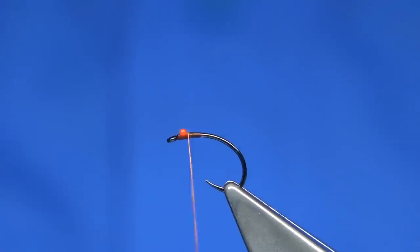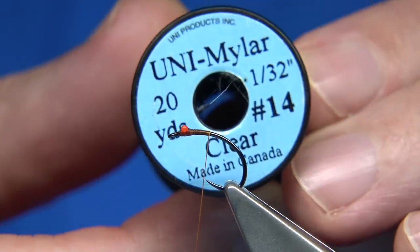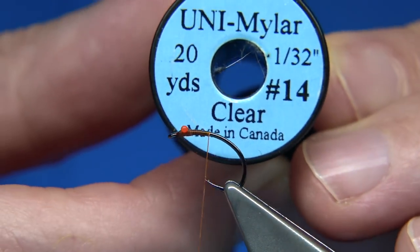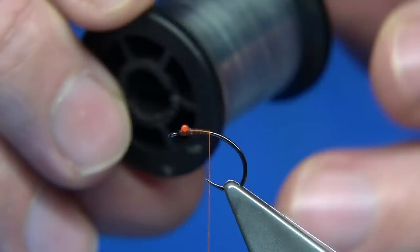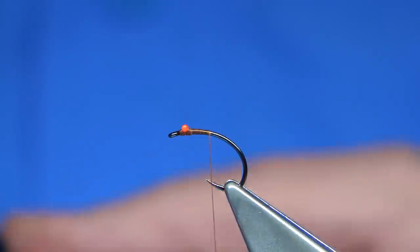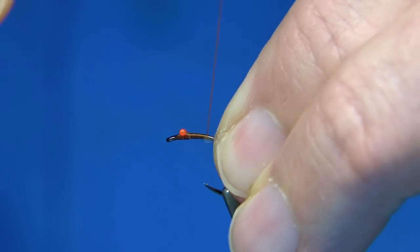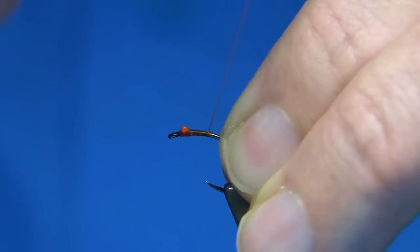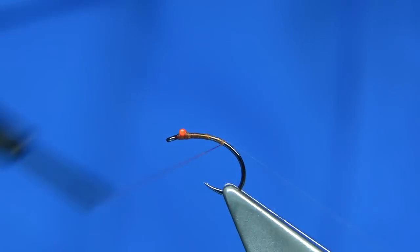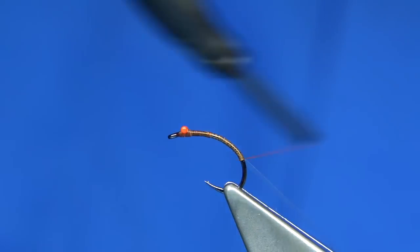Then when I'm up to the back, I'm going to tie on a rib. The rib I'm going to use is a clear Uni-Mylar — it's called clear, but it's just a clear plastic, medium size. I think it's the only one they actually do, but anyway, it's a great rib. Catch that on the way down, take it all the way round to this point here.